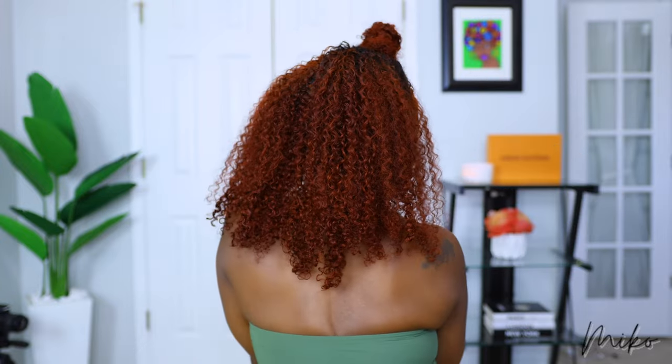Since this is all-in-one, you can wear it as a full wig, a half wig, half up, half down, and a drawstring ponytail. So I can wear this all month and have a different style every day.